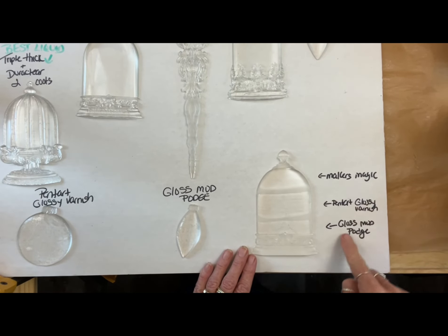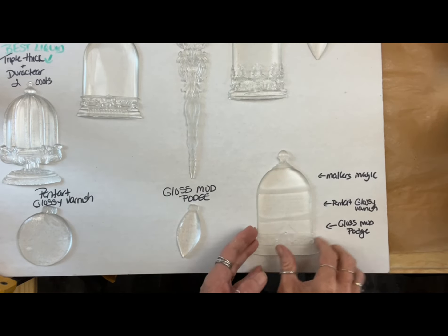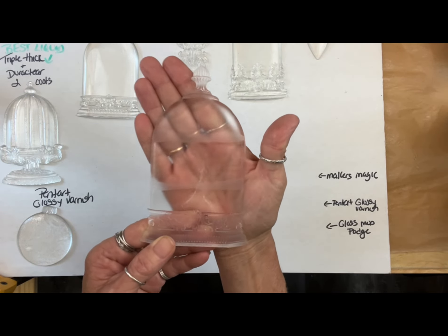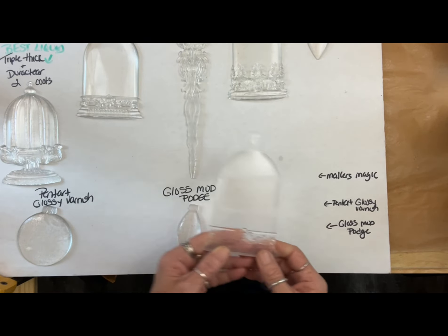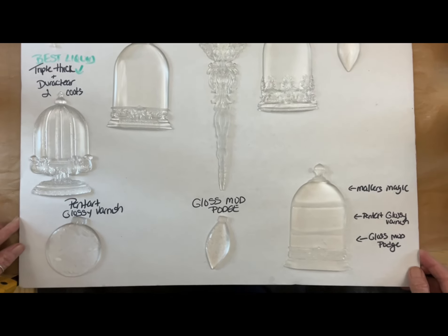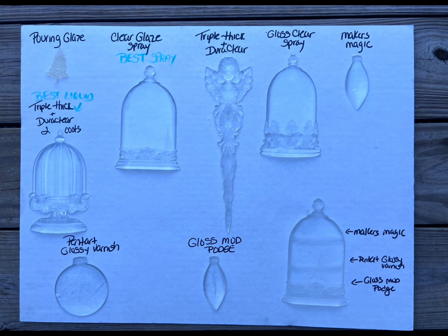We tried all three brushed onto the smooth part of the cloche and nothing really looked good. It was kind of gloss, frosty, and you could see the paint strokes. So if you're going to do the cloches, I would stick with the spray or the DuraClear. If you try anything else, let us know. Thank you for watching — I hope this helps you get a crystal clear project, and I'll see you in the next video.